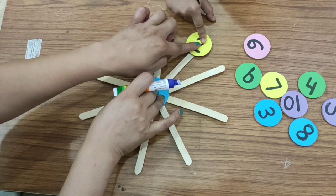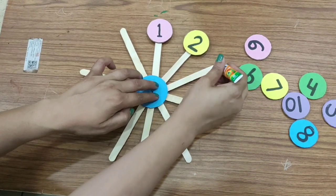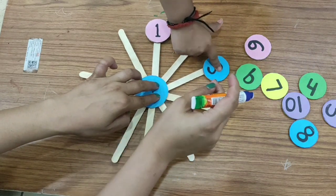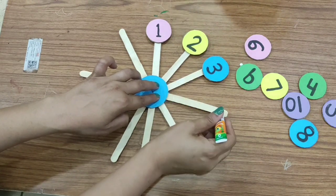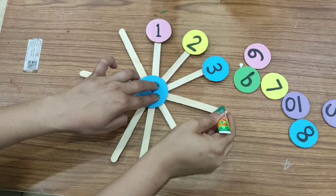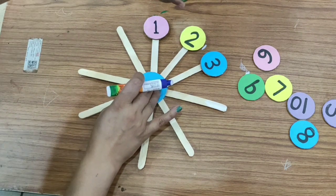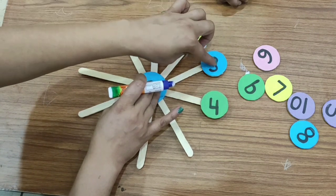Now, number three. After three. After three. After three. Four. Number four.